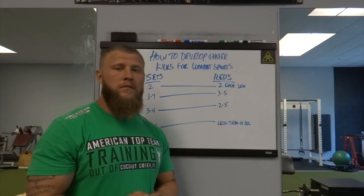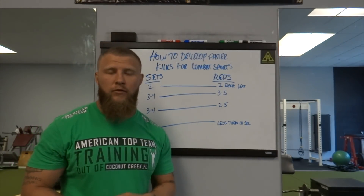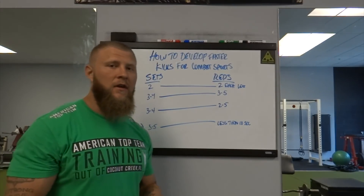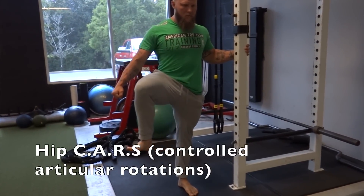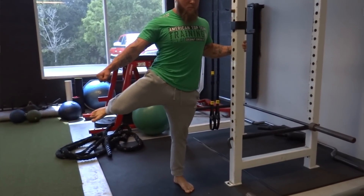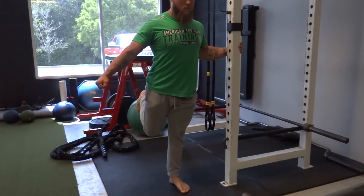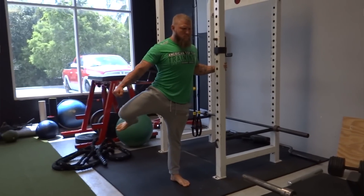Quick rundown of what the sets and reps are going to look like for each individual modality to help with speed and velocity on your kicks. For mobility, we want to do two sets by two repetitions on each leg, making sure that you're getting full range of motion with each one, trying to gain new range with active mobility. Also make sure that you get to that end range and stay strong in that end range for each rep.